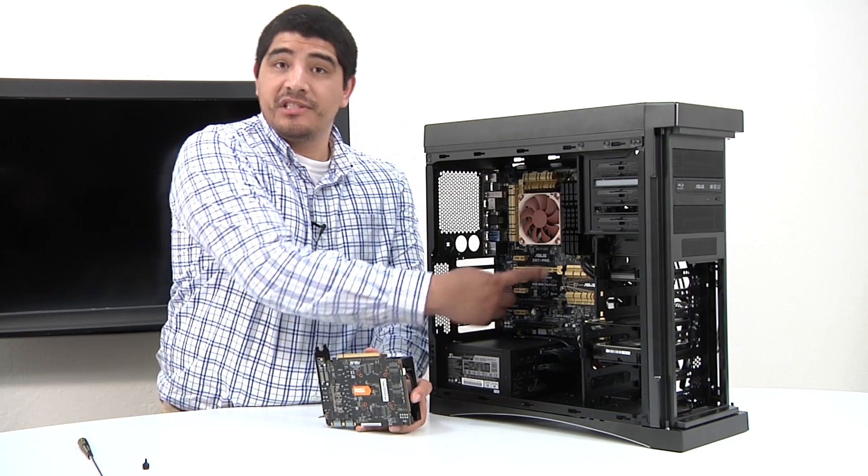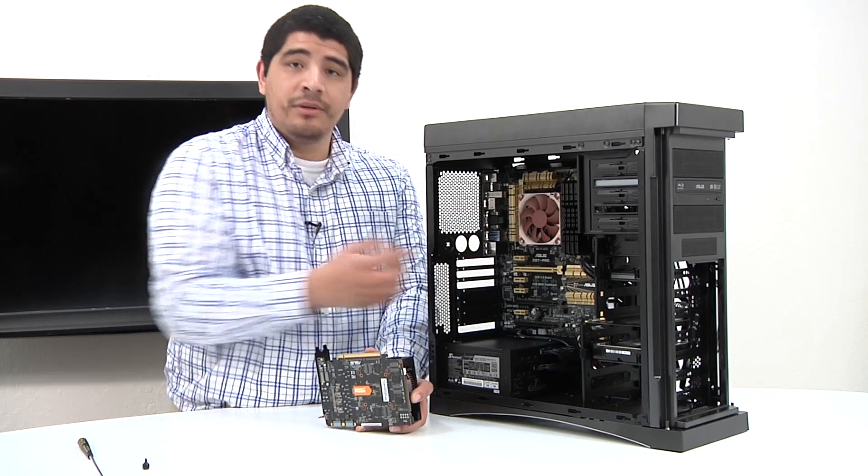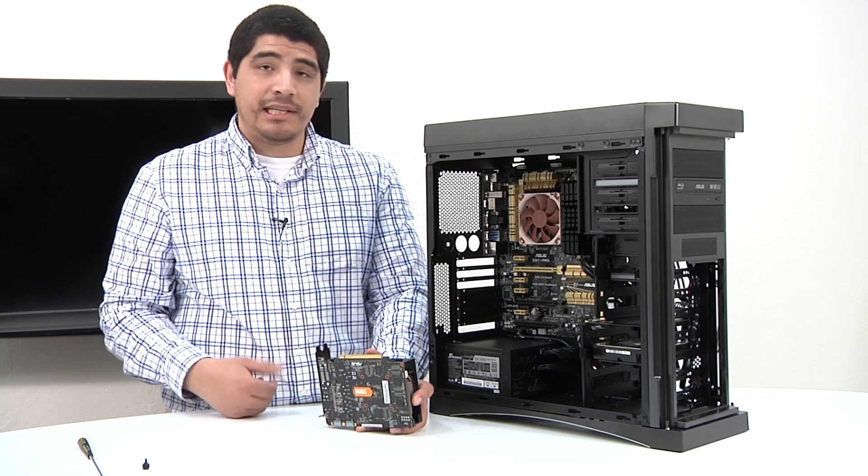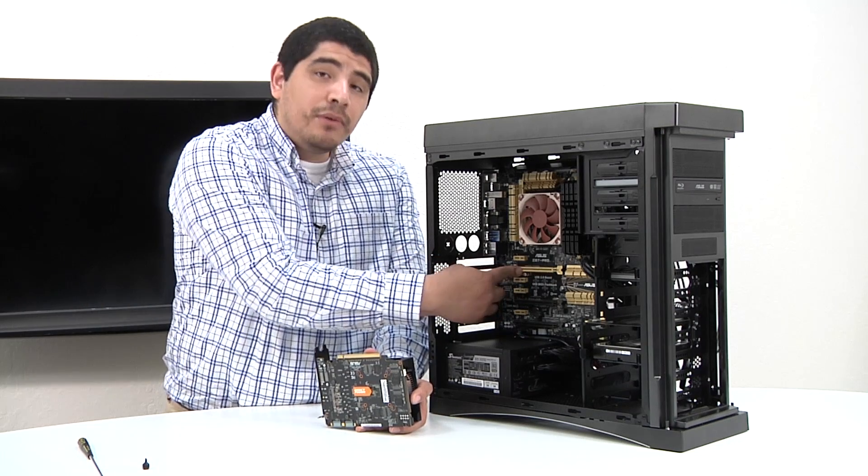Ideally, we want to go ahead and use the top slot, because that's going to be a native slot, which means it gets the PCIe lanes directly from the CPU, giving us the best performance, lowest latency, and overall the best throughput. That would also operate fully at x16.